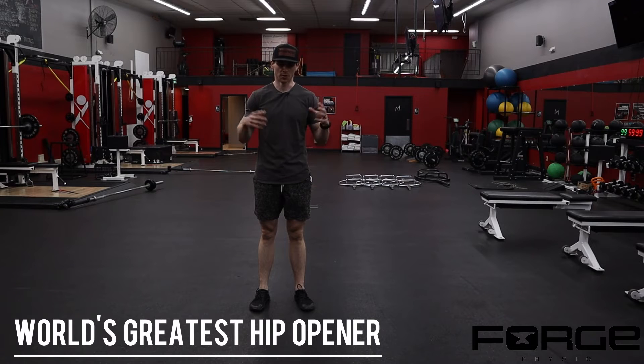World's greatest hip opener. This can look really different for a lot of people, so what we like to do is couple some main movement patterns and then let people be playful with their positioning or where they feel the most limitations and go after those in a given set and rep range.